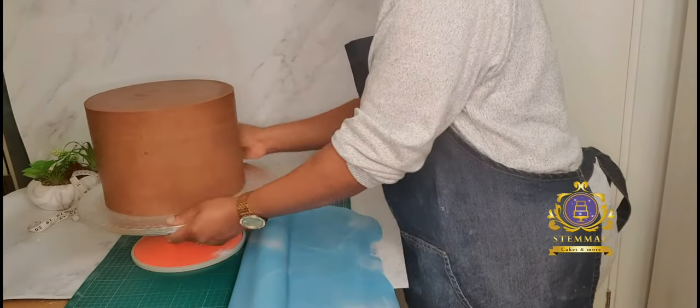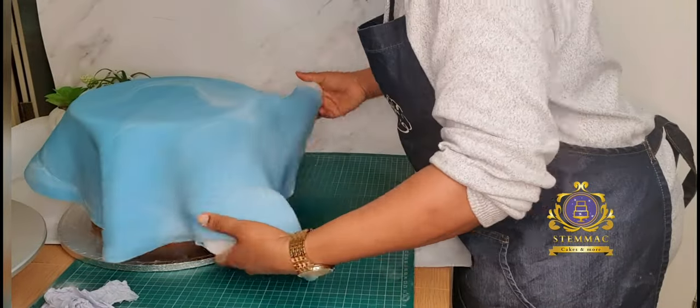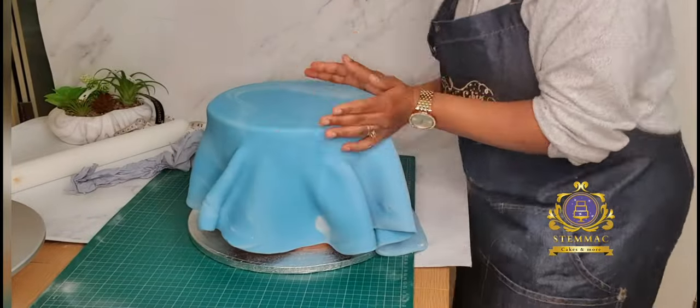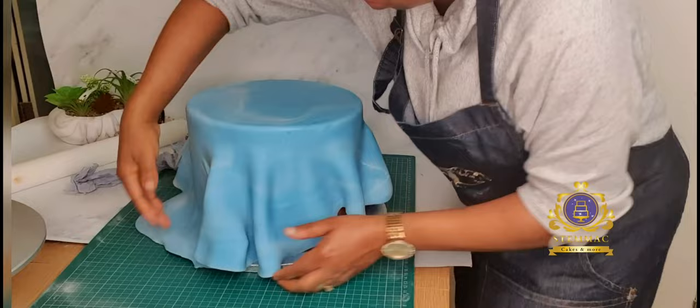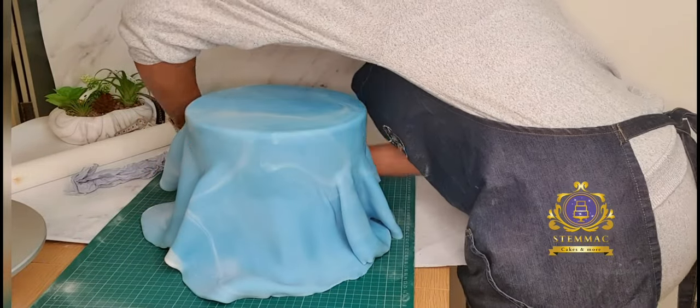I'm now applying, using a clean kitchen paper towel, some water onto my ganached cake. This is to serve as an adhesive for my fondant to sit on. I have now draped the large piece of fondant over onto my cake, and I'm using my hands to smooth it onto the cake as best and as gently as I can to prevent any tearing.